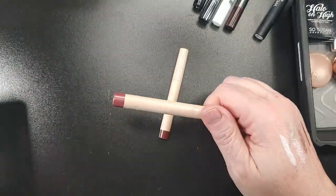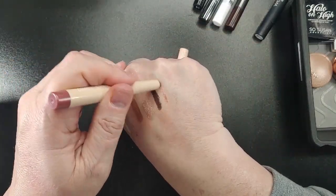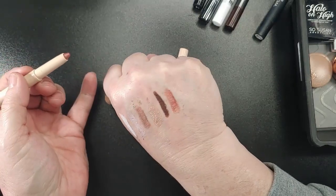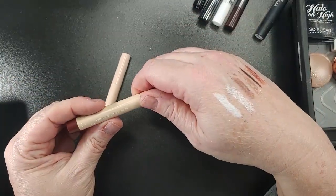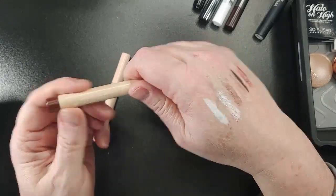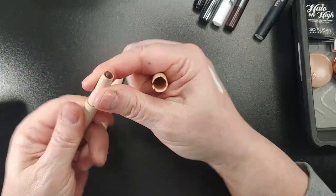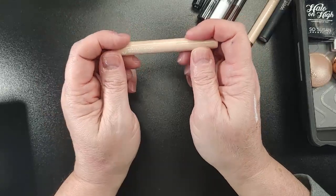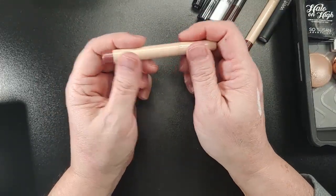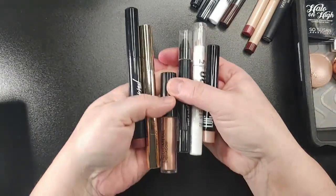These two are ColourPop. This is a Metallic Color Stick in the shade Happy Days. This one's in the shade Coffee Shop and it is a creamy matte — oh, that's really dry, so no. I'm going to declutter that. I'm going to declutter this one too; I've never used it, I got it in a mystery box probably over a year ago. I'm going to pass that on.